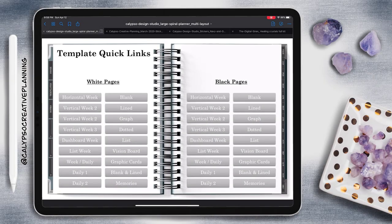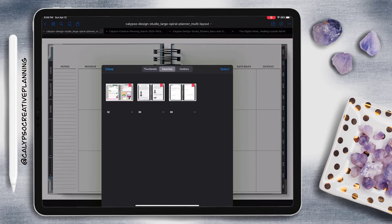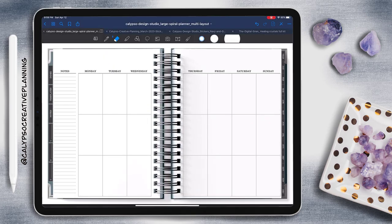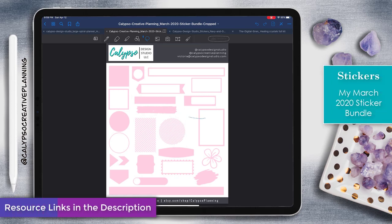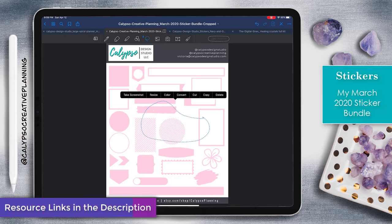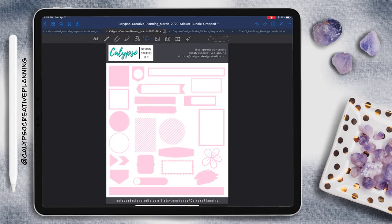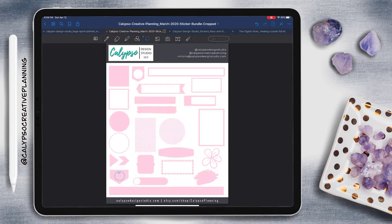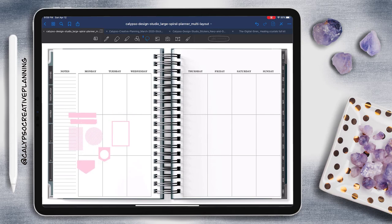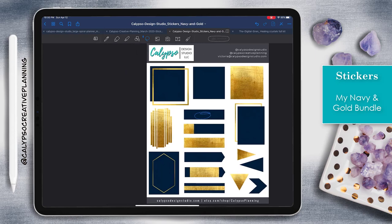So let's take a look. The first thing I want to do is find this particular weekly template in the template section, and I'm going to put it behind last week's spread. And then I'm taking a look at this sticker set, which is from my March sticker collection. I don't really know what I want to do with this spread yet, so I'm just going to start pulling a bunch of random stickers from this set that I just like, that I think would be helpful — I've got a general idea, but not really sure of everything. So I'm also going to pull from my navy and gold bundle.